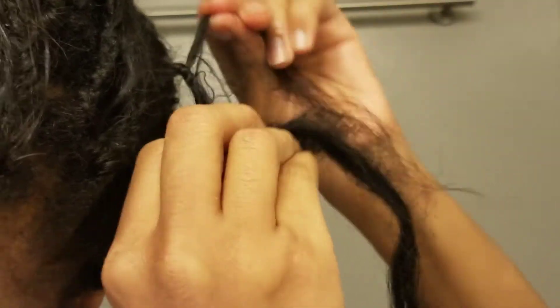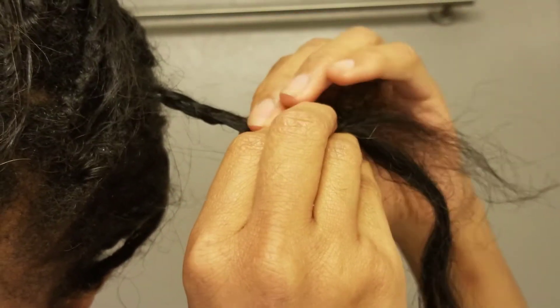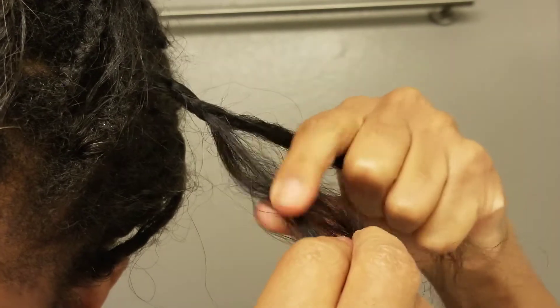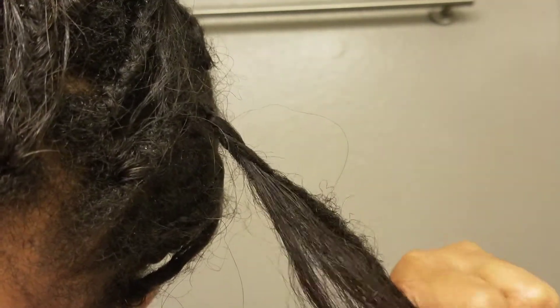From there you're going to start braiding your hair. Make sure that your hair is mixed in — don't just have three strands where two strands are the braiding hair and one strand is your hair. You want it all to be blended together, because the curls of your hair are going to be part of what keeps this style in.